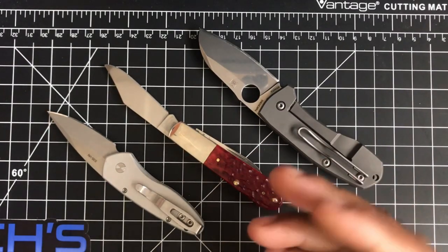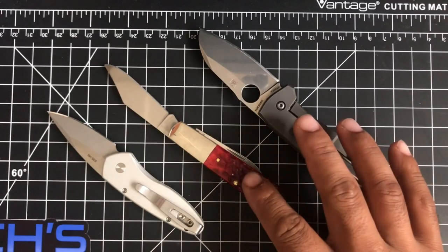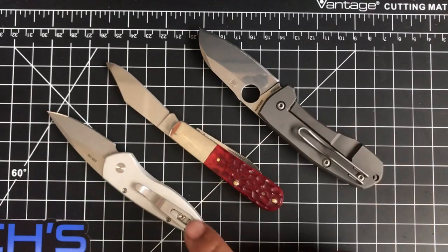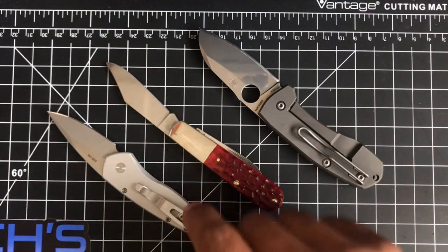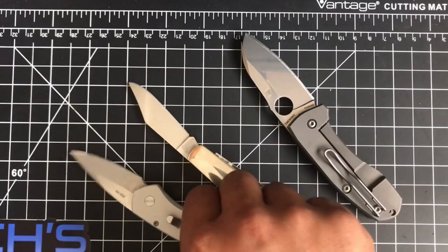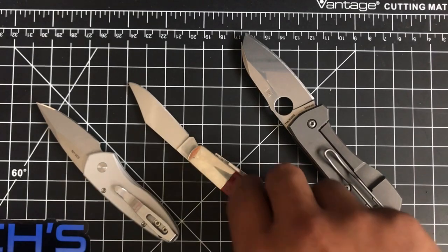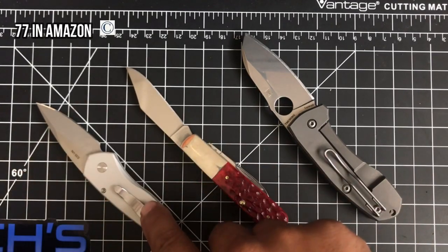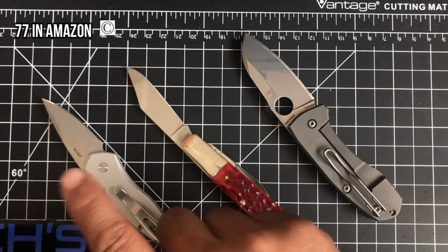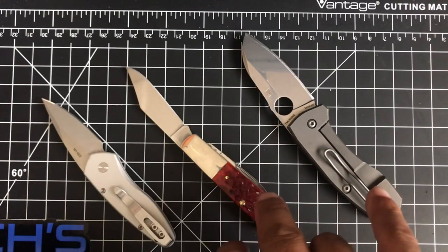What they have in common is they are three gentlemanly carries around the two-inch mark — a little bit over, a little bit over, and a little bit under two inches. They're on the small end of the spectrum. What they don't have in common is price: the Sprint is around $50, the Case is around $100, and the Techno is around $200 — they double in value each time.